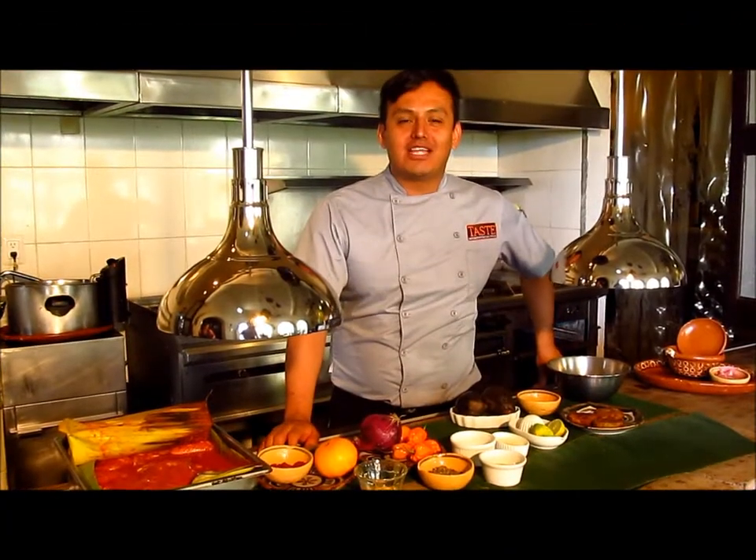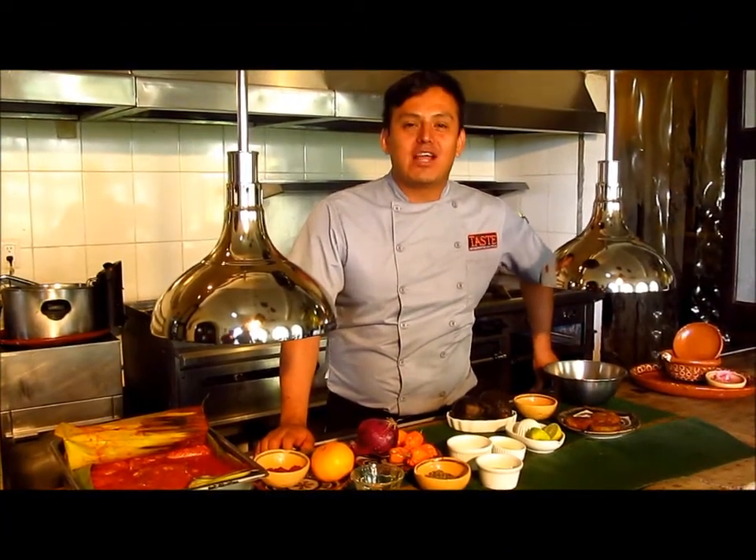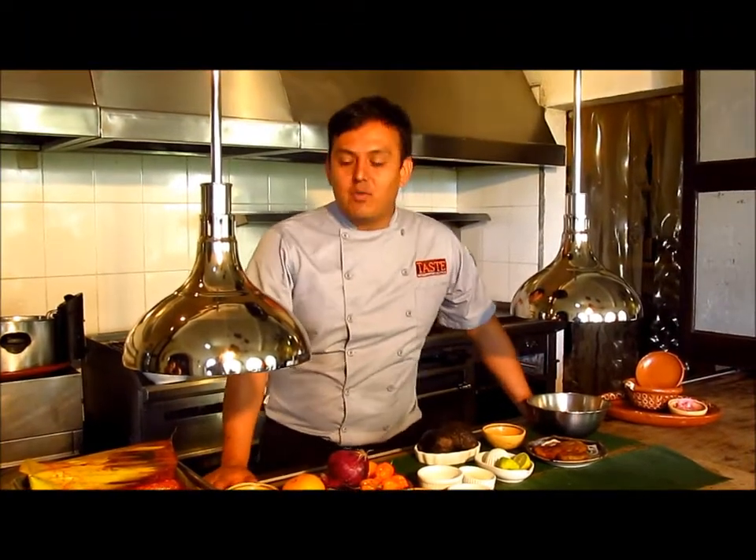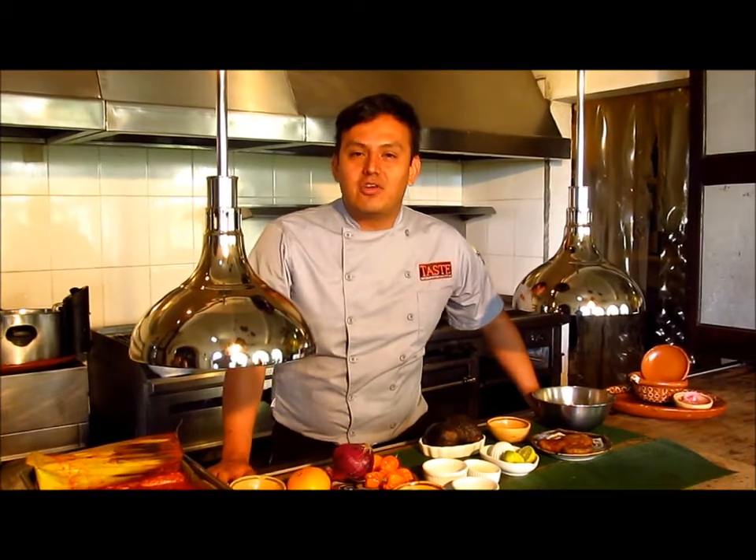Hello everyone, my name is Oscar Rito, executive chef of the restaurant Casa Cúpula. In the menu, in our Mexican section, we have one of the best Mexican dishes. The name is cochinita pibil, and today we're going to explain the recipe.